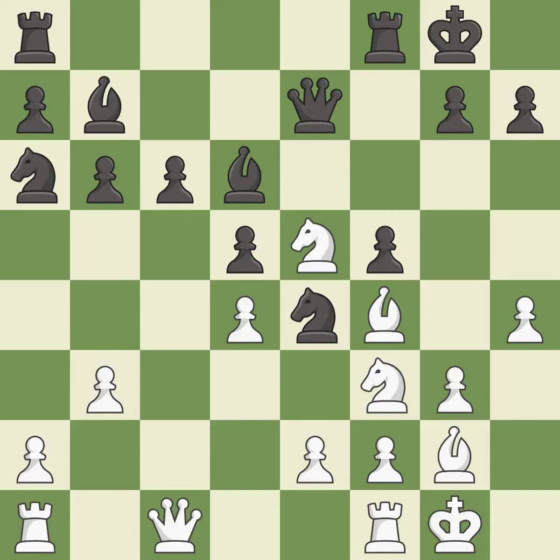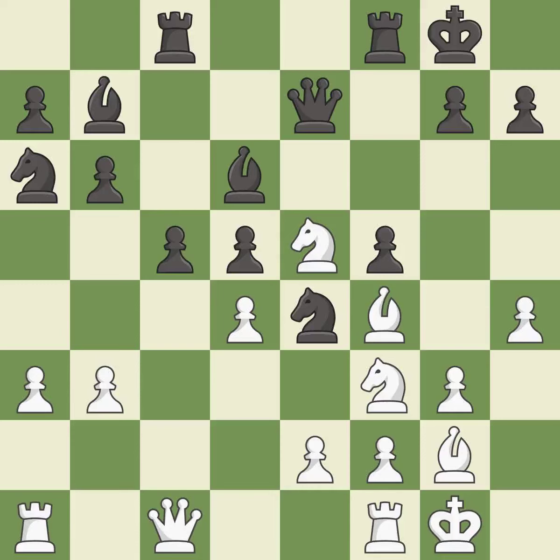This misses a much better move — it is a mistake. This protects the attacked pawn — it is best. That's not a mistake, but it's not the best move either — it is good. This threatens to reveal an attack on a queen — it is best.